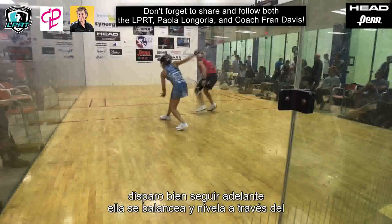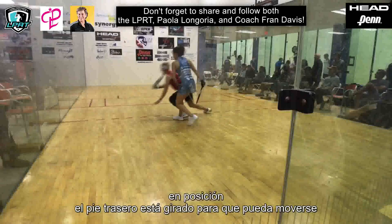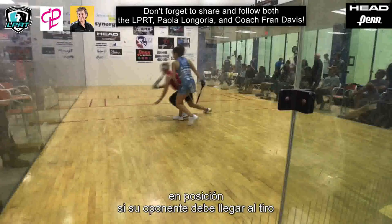Good follow through. Belly button and chest to the front wall. Back foot is pivoted so she can move into position if her opponent should get to the shot.